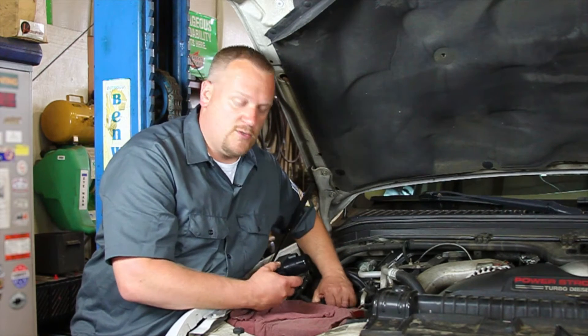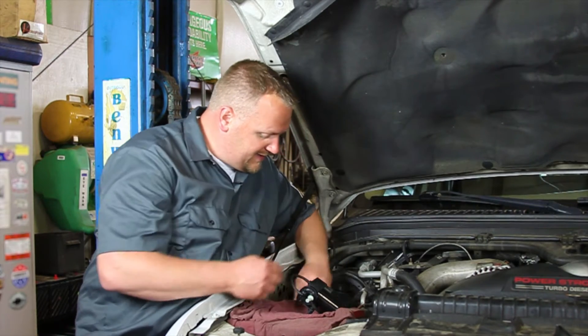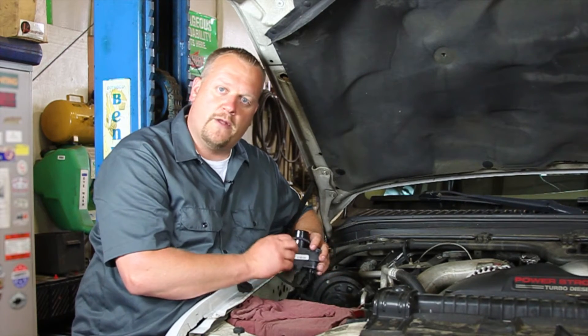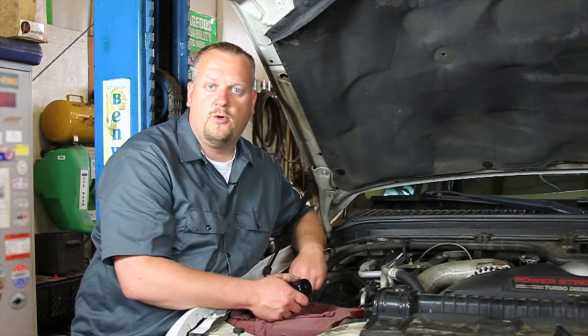The replacement procedure is pretty straightforward. There's one electrical connector here — I can unplug this. I can unplug the vacuum line here, and then there's just a couple of grommets holding this in place and we can pull them out and pop the new one back in place.